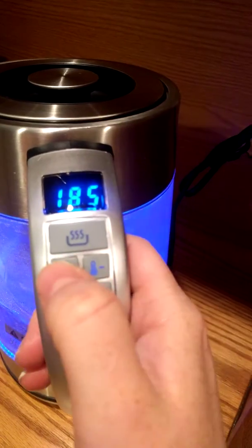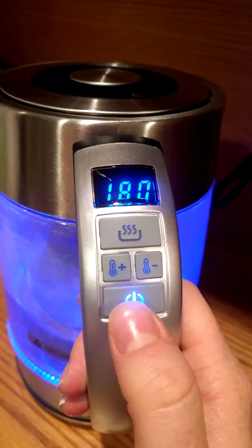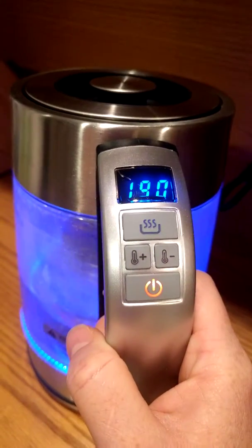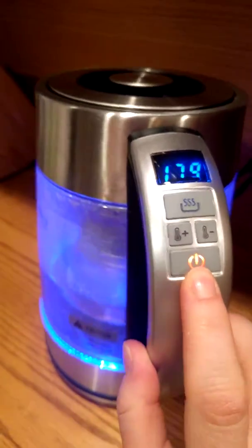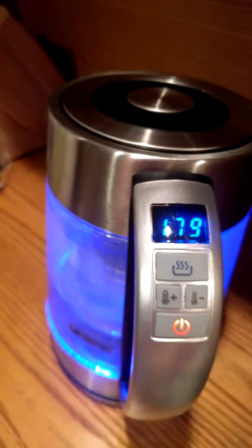I heated it up to 180, so we'll go ahead and go up to 190. Then you press the power button again to set it. Now it's red, showing you that it's not at temperature yet. You can see the digital display here.